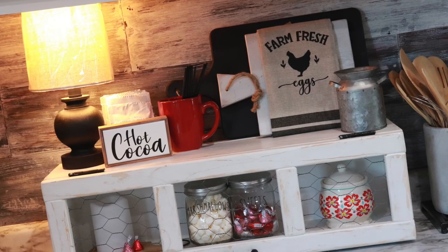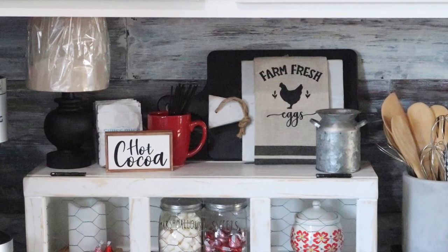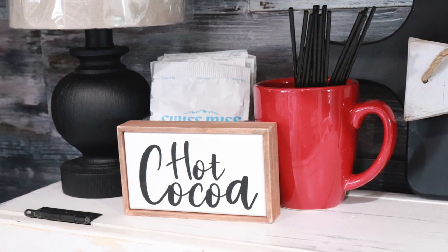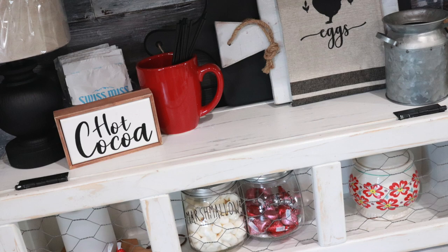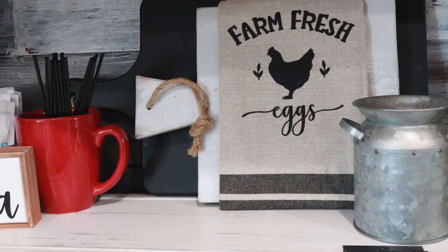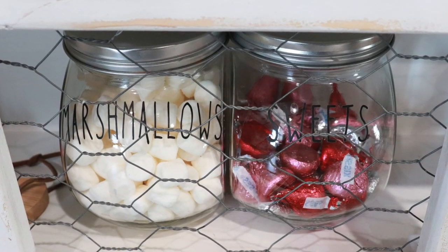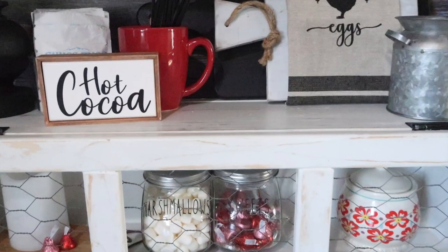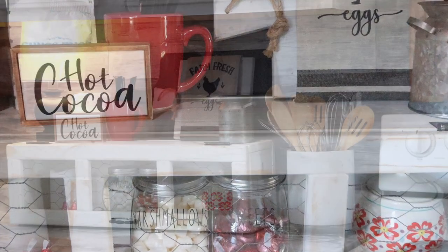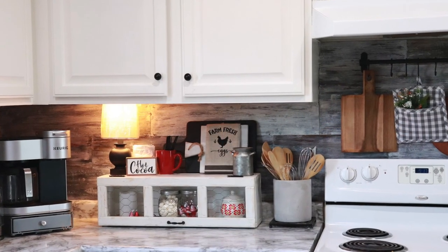Thank you for spending a little bit of your day with me today as I unpacked groceries and worked on decorating my chicken wire shelf. After taking down all of the Christmas decor and putting it away, it makes a space feel almost kind of empty, but it's also refreshing at the same time. I just wasn't sure how I wanted to decorate this shelf, but I still wanted it to be a fun space in the kitchen, and I think the simple hot cocoa bar theme was pretty much perfect. I think it will take me on into Valentine's Day. I hope you enjoyed this video and have a wonderful blessed day. Thanks for watching. Bye!